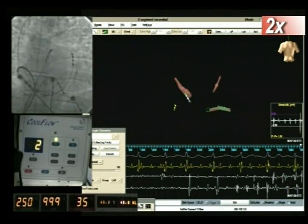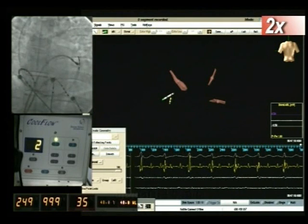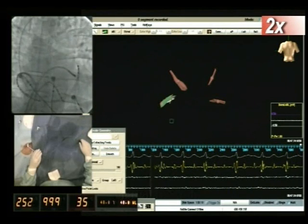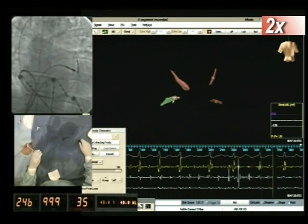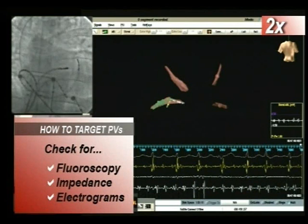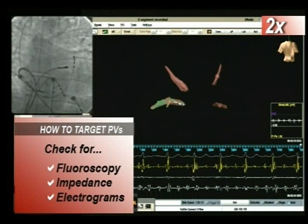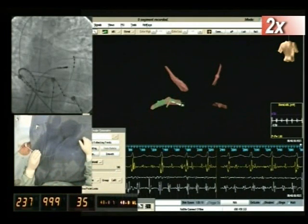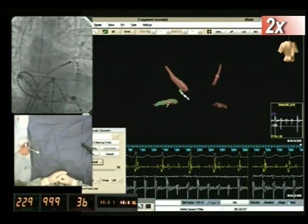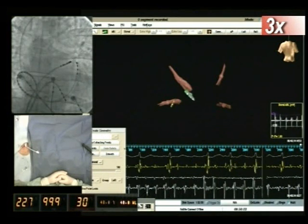The last vessel to be mapped is the left inferior pulmonary vein by the same sequence described previously. A constant fluoro image is shown in the top left panel for learning purposes only; it is not continuously used during standard procedures. In order to target the pulmonary veins, three different techniques can be used simultaneously: fluoroscopy, impedance, and electrograms. When using fluoroscopy, as the catheter enters the pulmonary veins, its tip is characteristically seen outside the cardiac shadow. The operator can also check impedance values, which significantly rise when the pulmonary vein is entered. Finally, atrial electrograms disappear when the mapping catheter is inside the pulmonary veins.